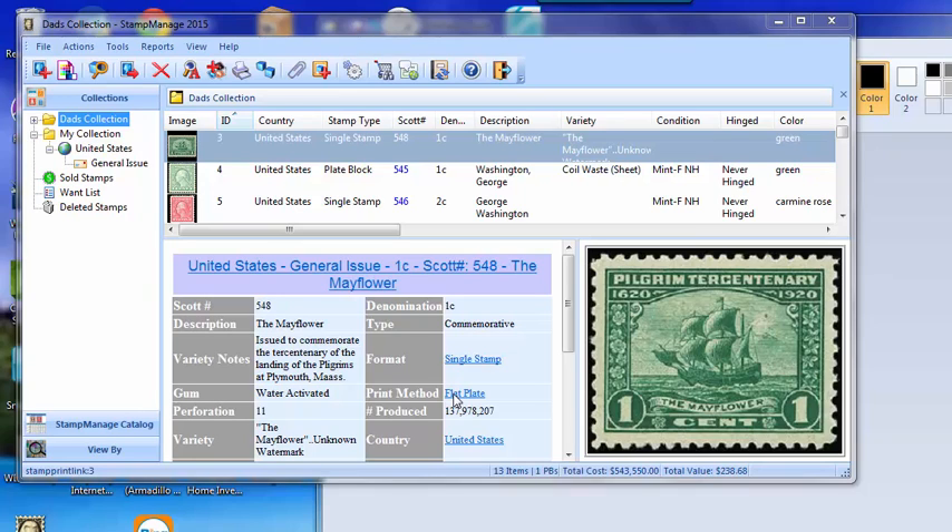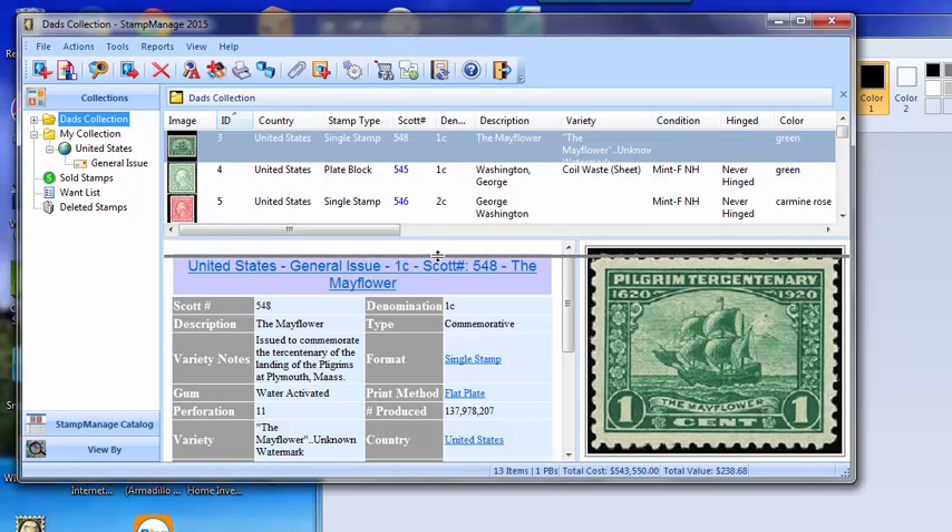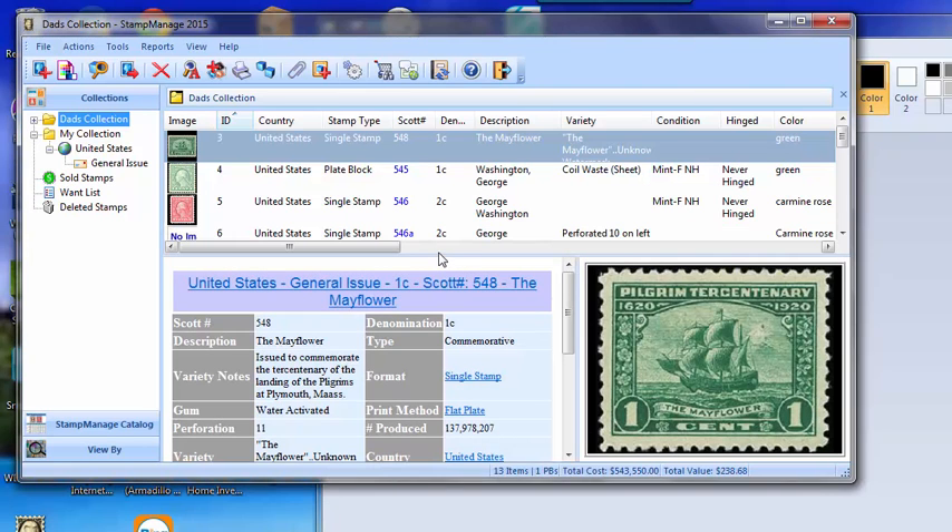We had a customer a couple weeks ago ask if it's $19.95 per Stamp Search, which would be a bit expensive, but it's $19.95 for full use of the program — all 600,000 world stamps in the database — and you can use it as much as you want for as many stamps as you want.